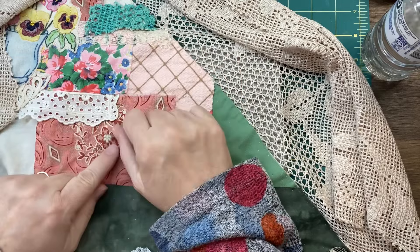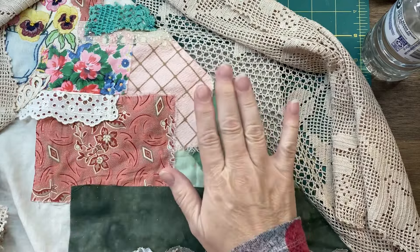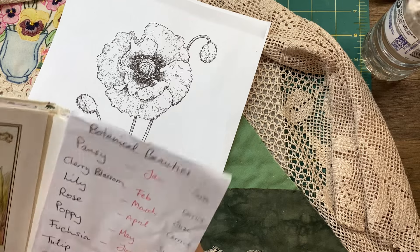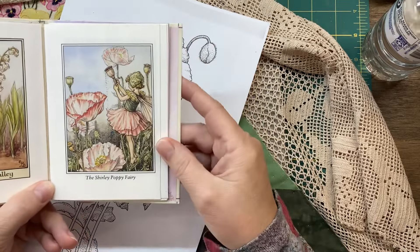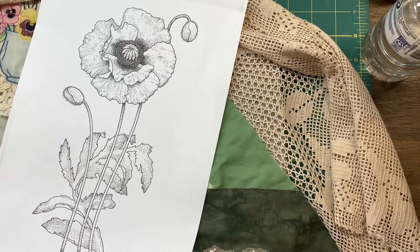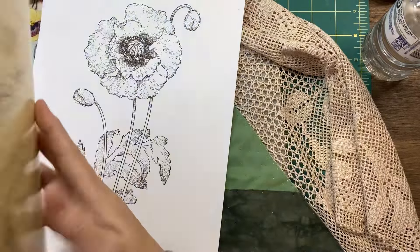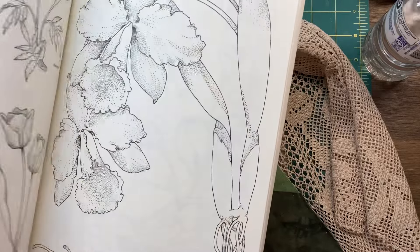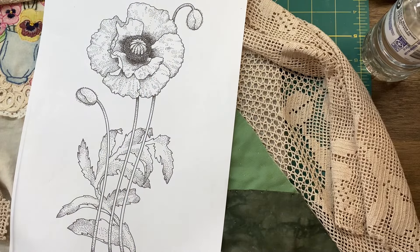Hello guys, Susanna here. I'm just coming on today to show you Corinne's prompt that we're doing for the month of May, which is poppies. I'll show you the little picture - it's the Shirley poppy fairy from this book that I really love. There are actually a couple of poppies in here and I really, really love it.